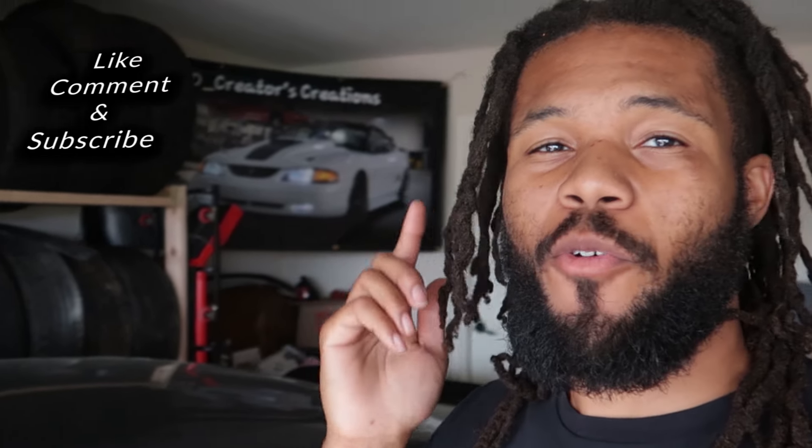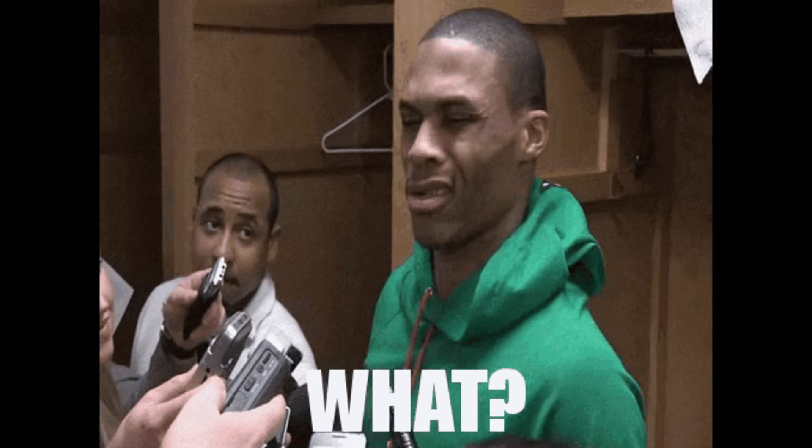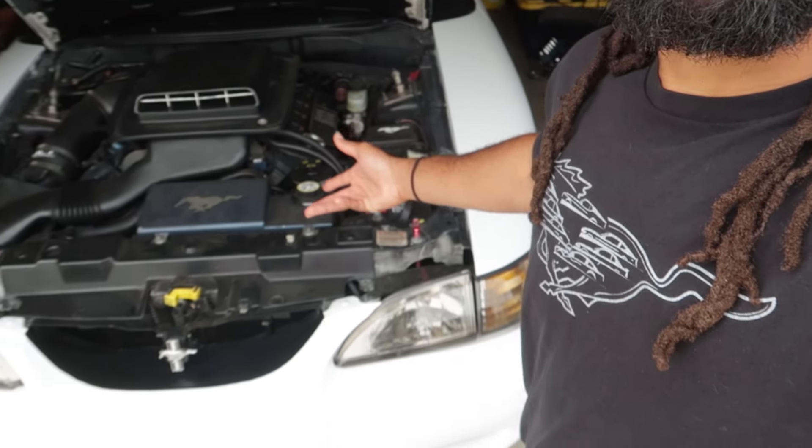What is going on today, DCreator here back with another video. If you're watching this video you have a two valve, a three valve, a four valve, a five valve, and you have a misfire. This is a very common issue for your modular motors, 96 and up - Mustangs, F-150s, Crown Vics, you name it. If it has a modular motor in it, it might have these problems.